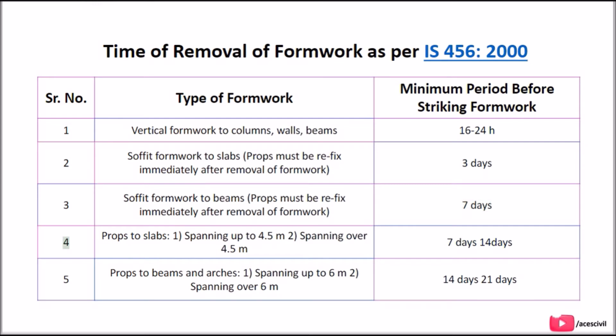Props to slabs: spanning up to 4.5 m — 7 days; spanning over 4.5 m — 14 days. Props to beams and arches: spanning up to 6 m — 14 days; spanning over 6 m — 21 days.